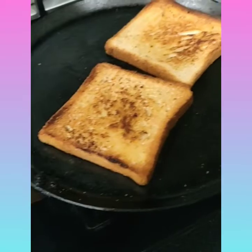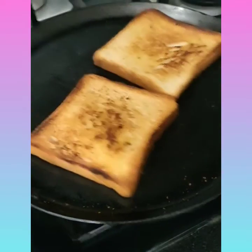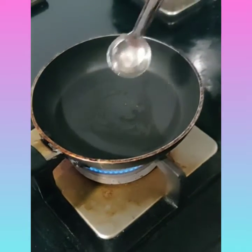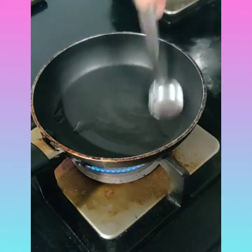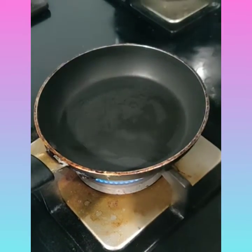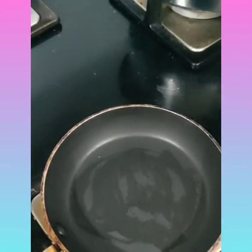Next we should prepare our omelette. This is my kitchen pan. I'm applying oil so that the egg won't stick on the pan.